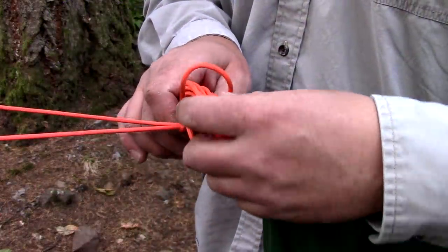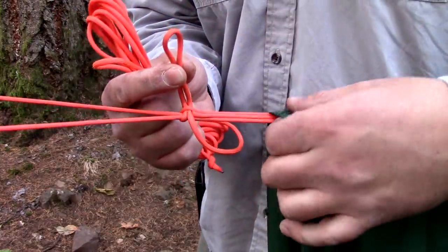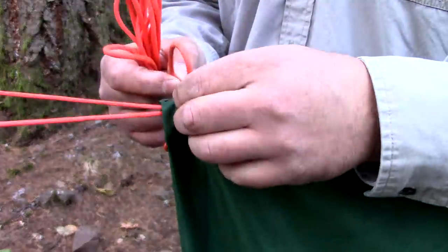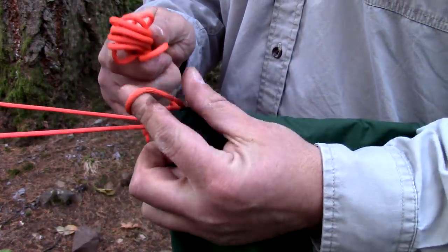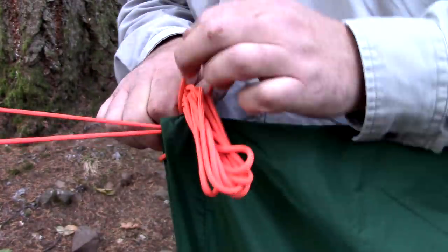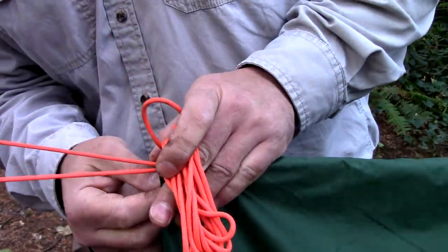I'm going to go ahead and remove that cordage from that loop and place it through my center grommet just like this. Now pass my excess cordage back through that loop. This will act as a toggle securing that tarp. Once you have it to this point, reach underneath and cinch it down.